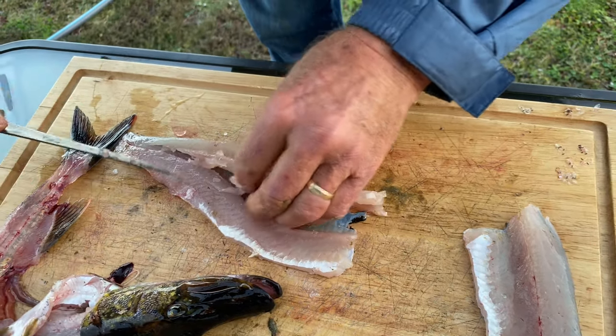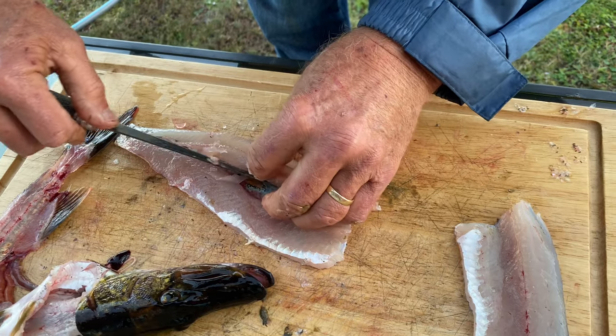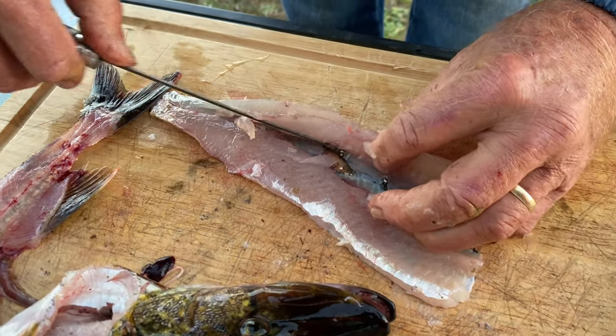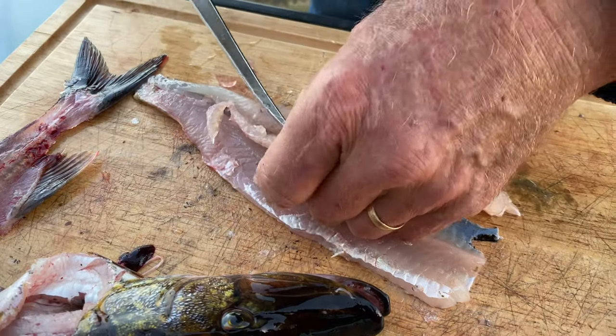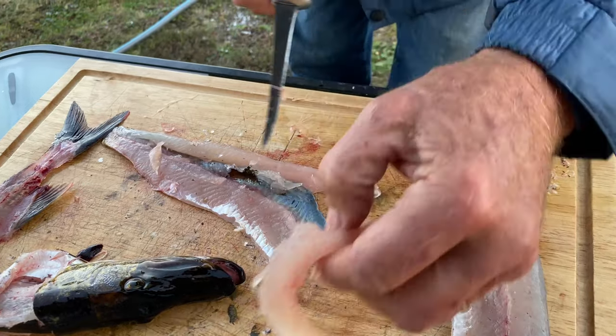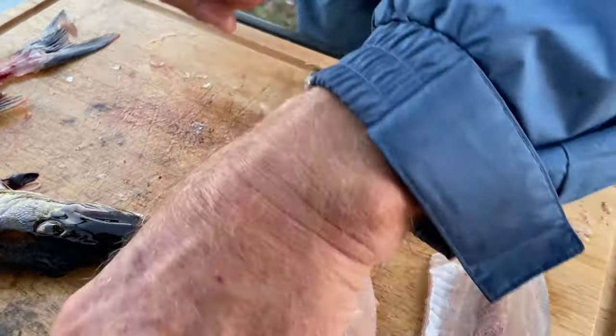These guys weren't very big, but it's kind of a nice fillet there. Just gone through the skin, which is okay because that's the Y-bone part. So this is where the Y-bones are, right in here, and this should be boneless.